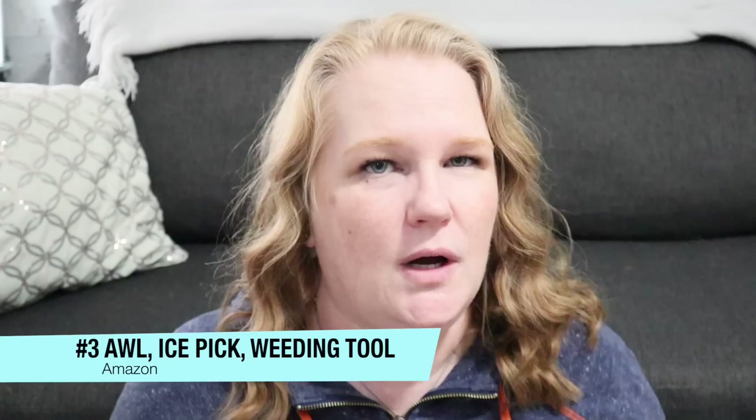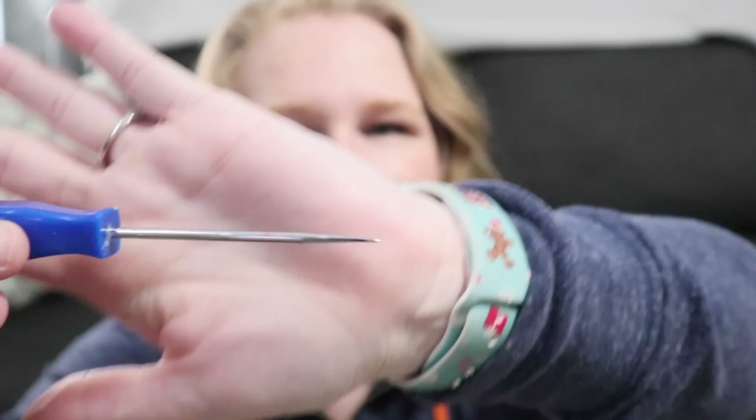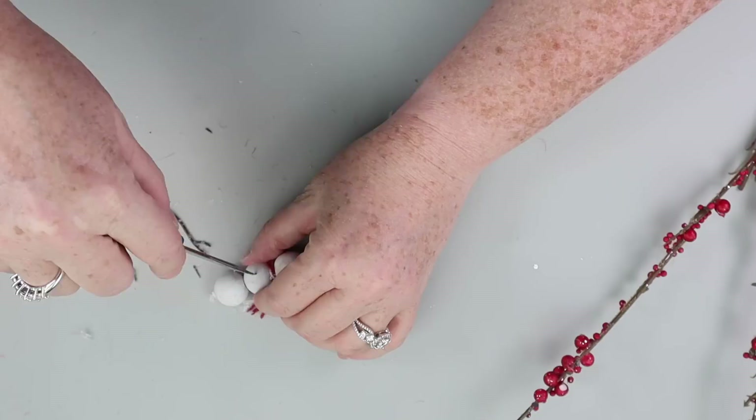Number three might surprise you — it surprised me when I was assessing my tools. It's this little tool from a weeding tool set I got. It looks like an ice pick — it just comes to a very sharp little point — but I have used it for so many things. They have something called an awl — I'll put the word on the screen because I don't know how to pronounce it — but it's essentially the tool you use when working with leather. If you type AWL into Amazon, a little tool like this will pop up. I think you'd be surprised how much you'll use it.